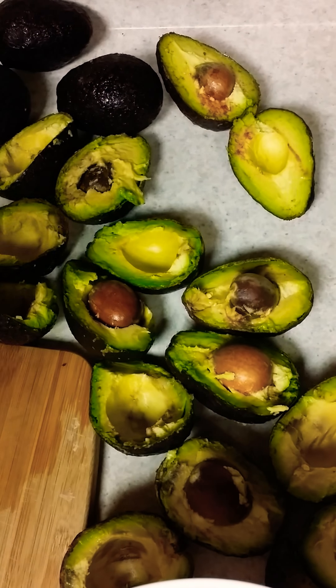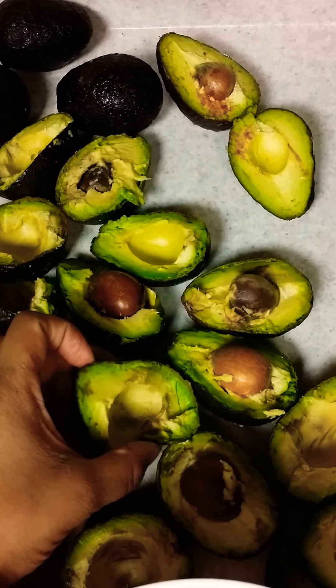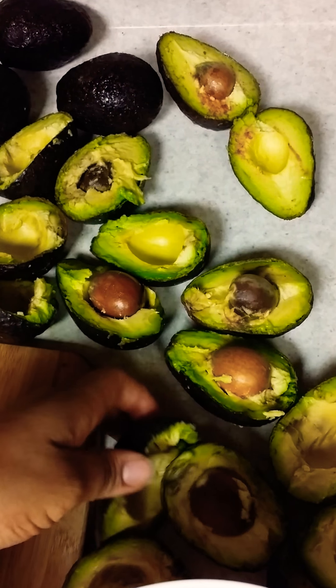Hey everybody, what's up? It's your Portia Fruit and Veggie Mama here. This is, as you can see, the first picture.